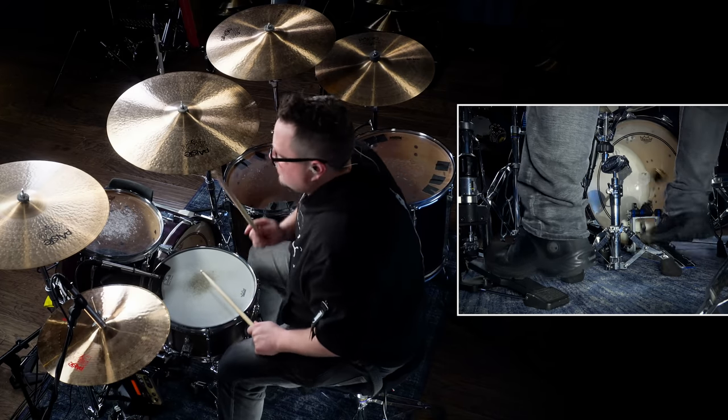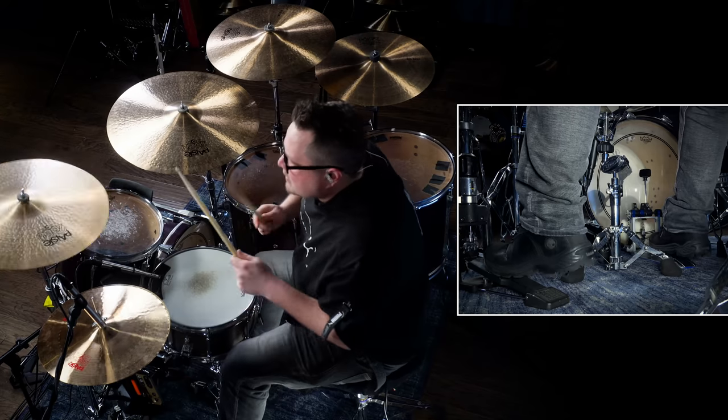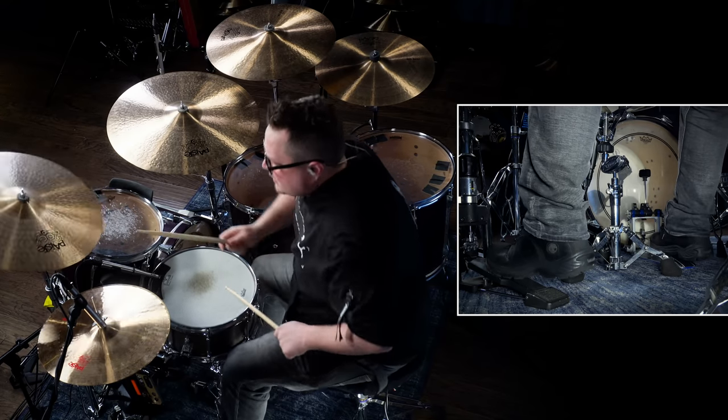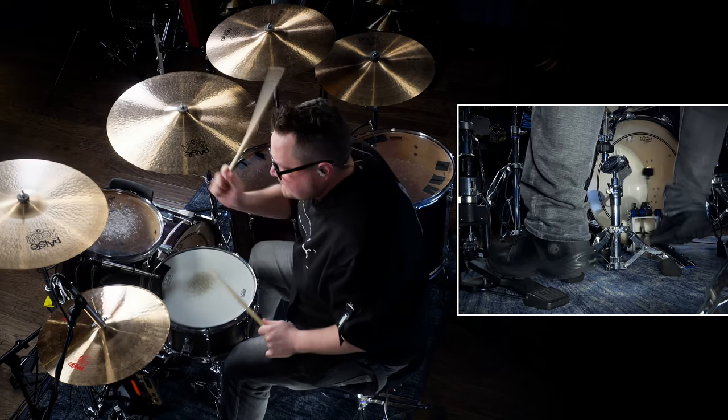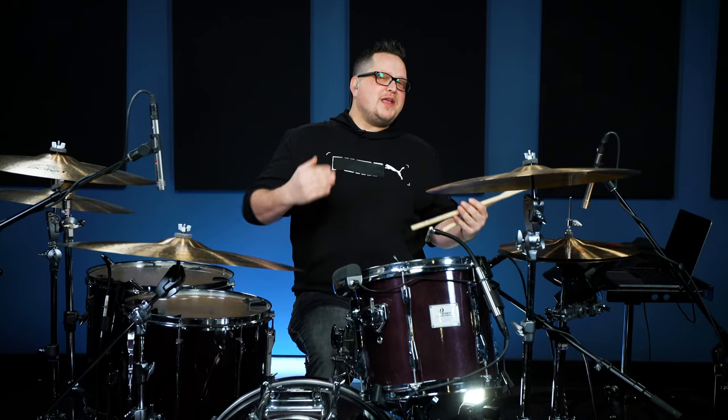Get comfortable with playing pushes on the and of four — this is very consistent in a lot of ACDC songs. If you can get that beat sounding really good with crashes on the one, crashes on the backbeat, crashes on the push, with a solid bass drum and a good crack, you're that much closer to sounding like Phil Rudd.